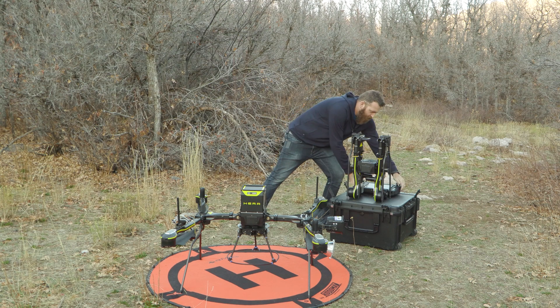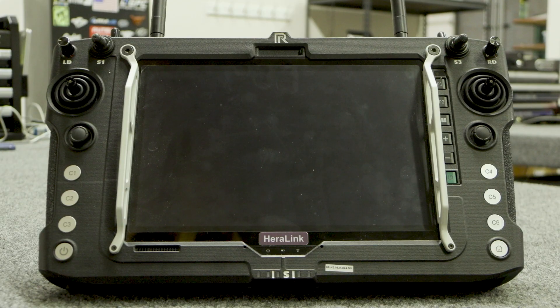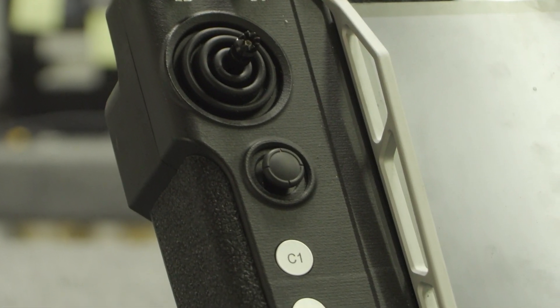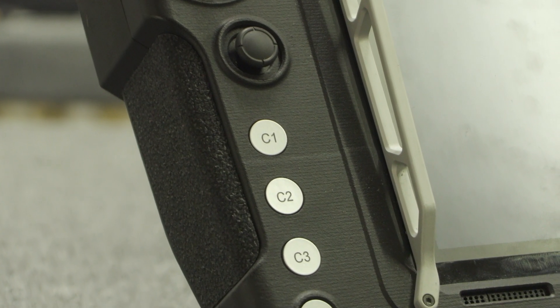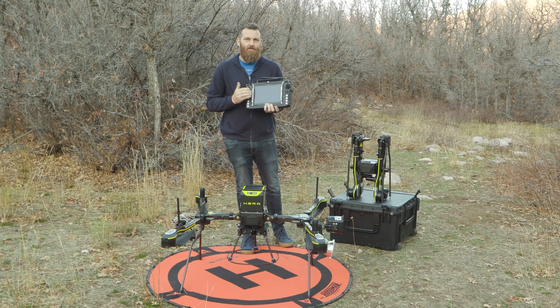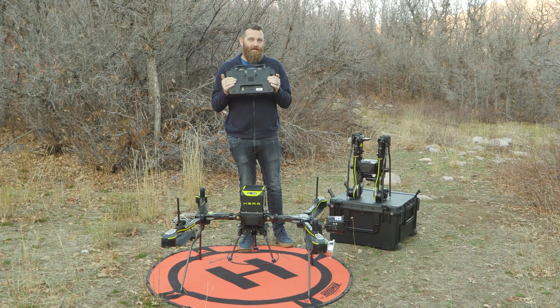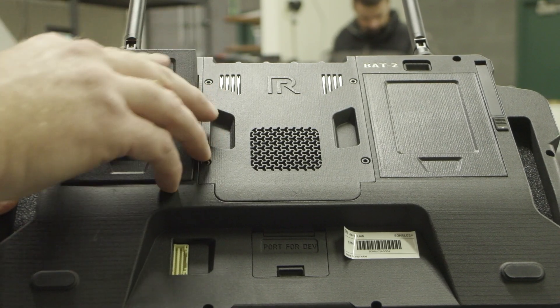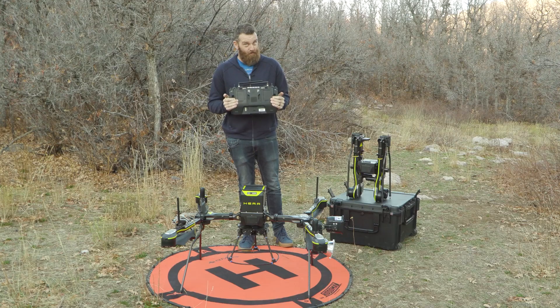Speaking of the remote, this is their remote system, referred to as the HERA Link. It has everything needed to operate — antennas, control sticks, shortcut control buttons, and an integrated, very large and bright screen that's easy to see in broad daylight. On the back, there are two individual batteries that are hot-swappable, so long-duration missions are not an issue with the HERA Link and the Real-Time Robotics HERA.